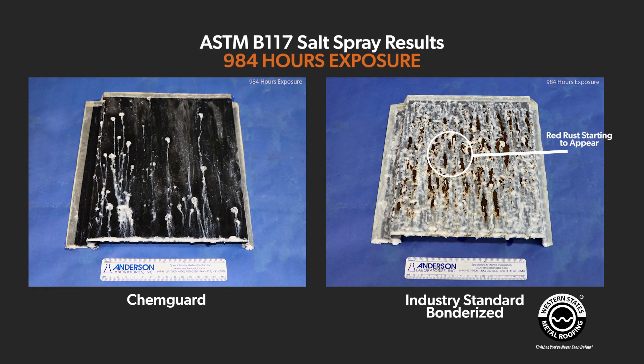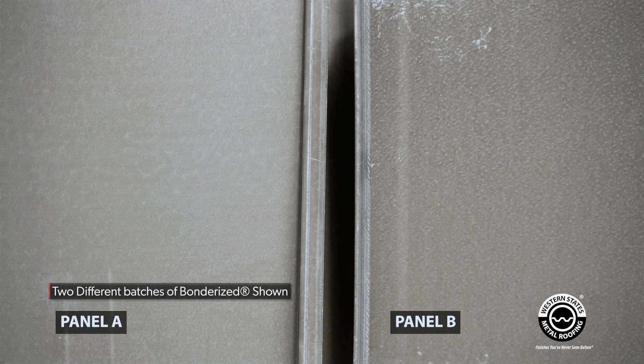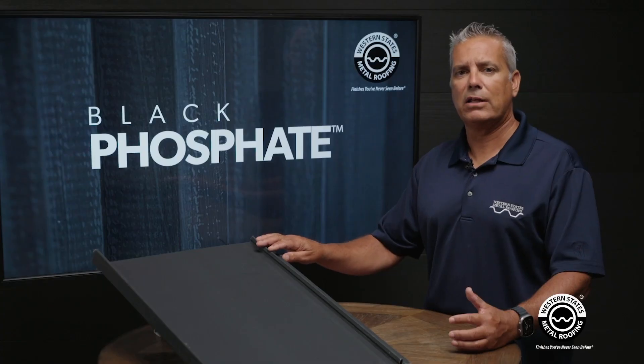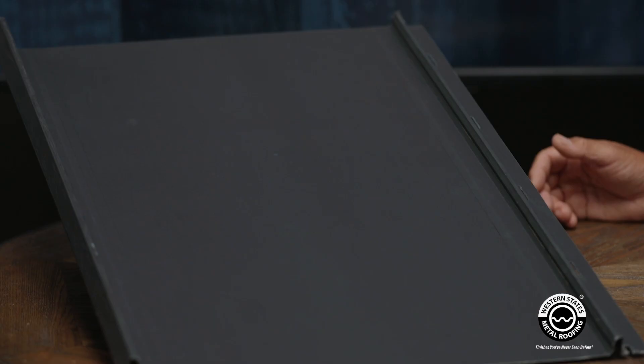Another key advantage to the black phosphate is there's a lot less variation in the color from batch to batch. With a normal Bonderize, even if you buy material from the same manufacturer, each of the batches is going to look completely different — sometimes even within the same coil. With this product, there's a little bit of variation, but it's fairly consistent, especially compared to Bonderize.